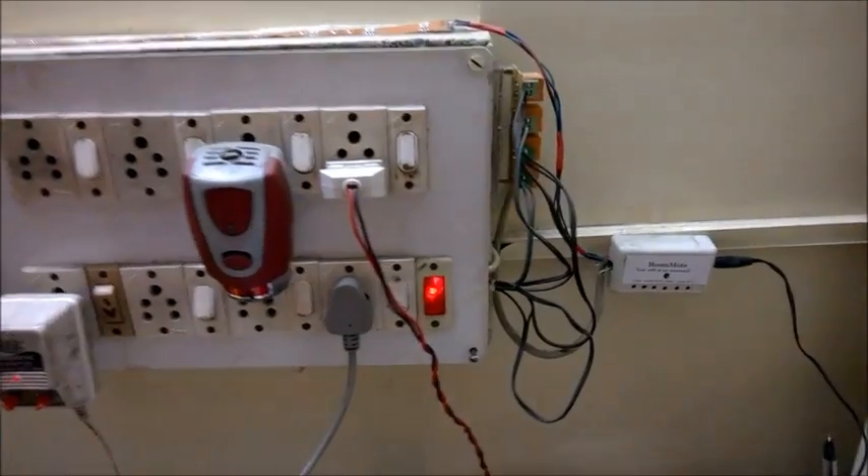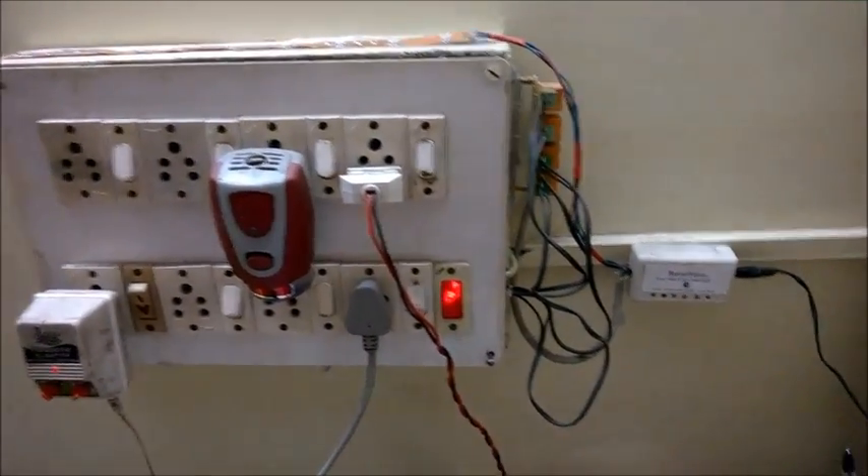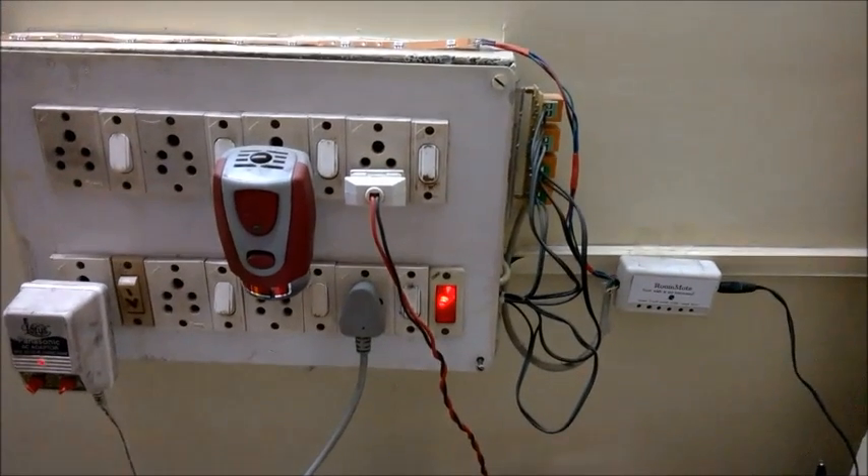Hope you liked the demonstration. I will be posting the pictures of the circuit board on my blog. Thanks for watching.